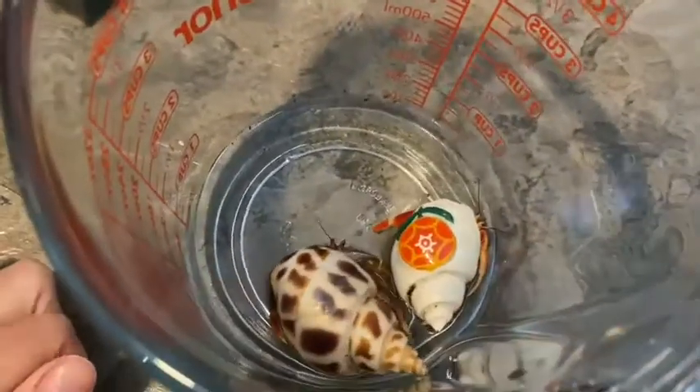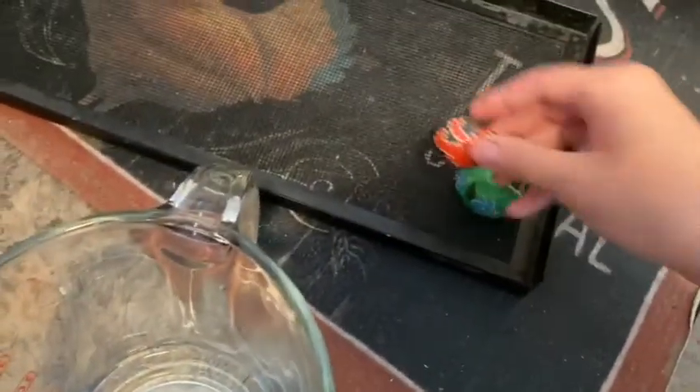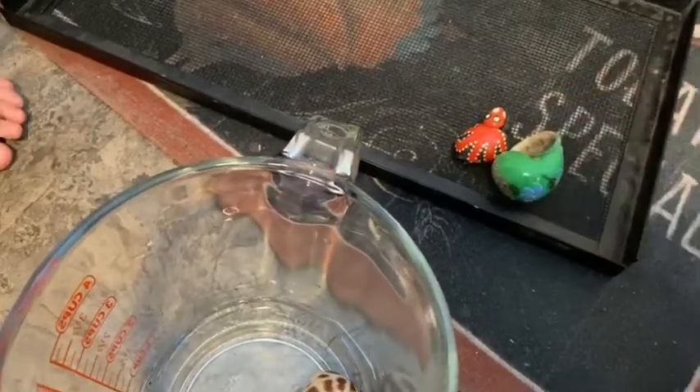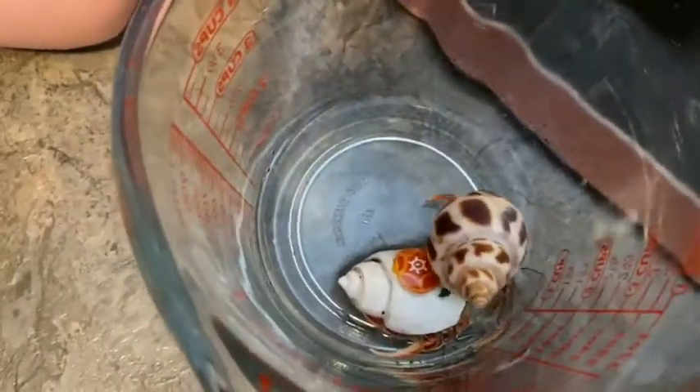Oh, it's a girl — she hasn't found any shells that she likes yet. So we are going to be removing the painted shells since they have toxic paint and getting rid of those, and putting in some new shells for them.